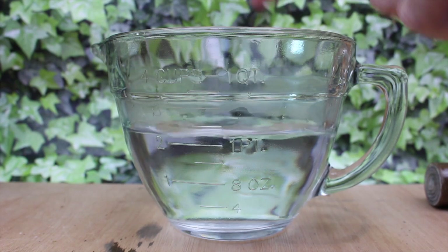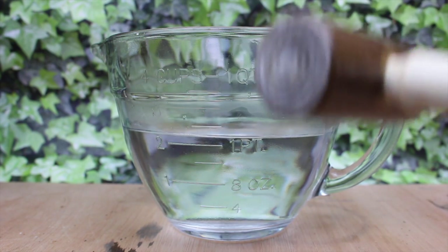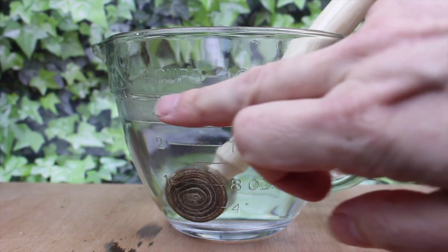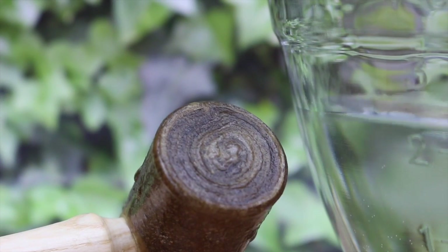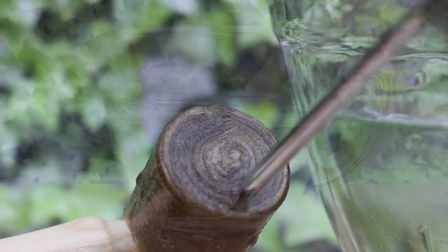Here I've got some warm tap water — just dunk the head in and make sure that it's completely covered. A small mallet like this, I'd leave it for about half an hour or so. If you've got a larger mallet, then it may take a couple of hours before it starts to soften. But do check it periodically by using a screwdriver to poke the surface and see if it indents.